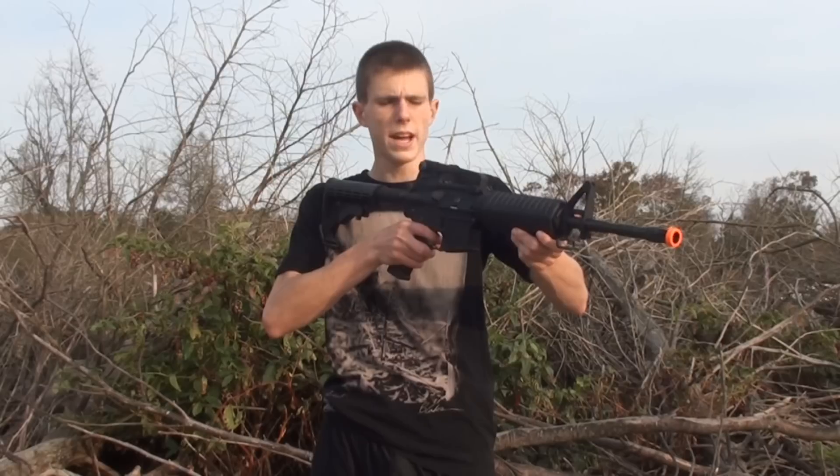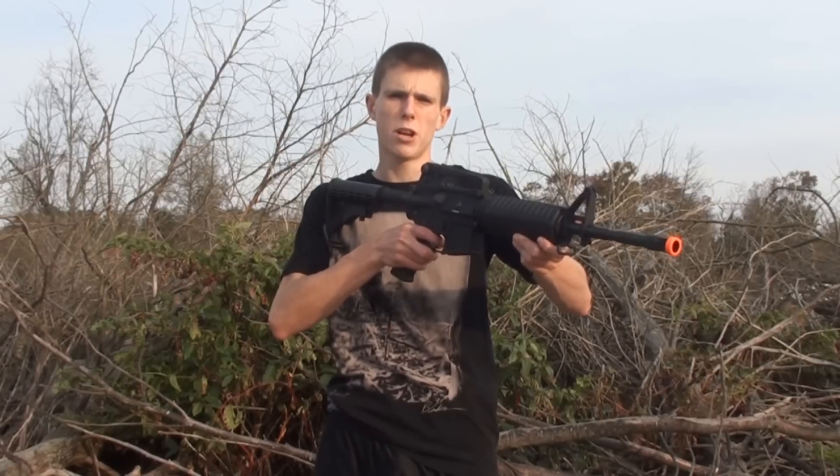Hey guys, Angus here. Today we have the accuracy test of the Colt licensed full metal M4A1 Airsoft AEG.